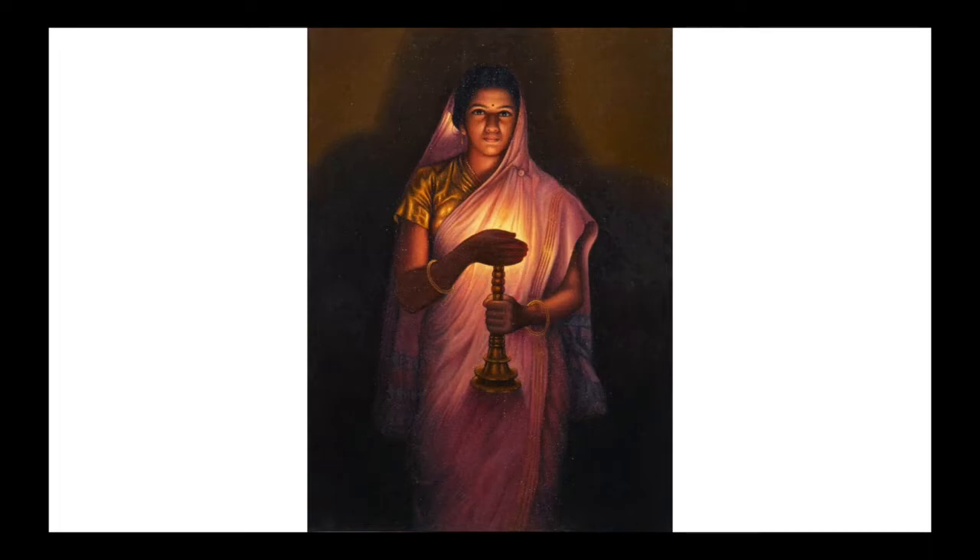The painting is so distinctly real that it is hard to believe it was created through watercolor, with the woman covering the light of the lamp from the front. The woman is in a simple and traditional idiom sari, and the effect of the painting is heightened by her shadow in the back.